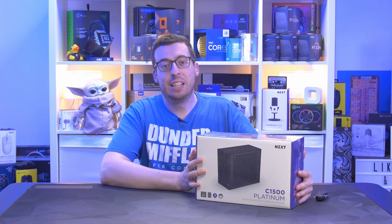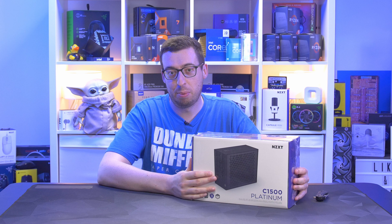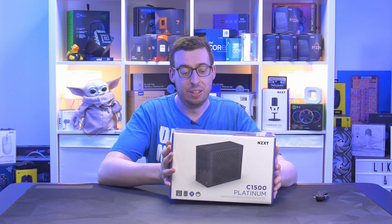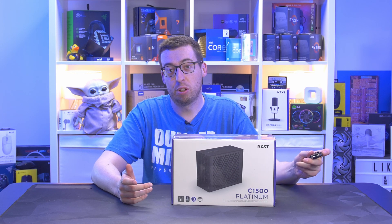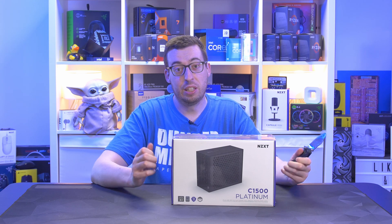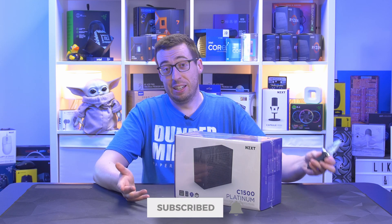Hey everyone, Jordan here. Off the back of the H7 Float RGB video, we now have the 1500 watt power supply — an absolute behemoth, it weighs an absolute tonne as well. We've had up until this point a 1200 watt Gold, so I'm really looking forward to seeing a high wattage one make a great test bench PSU.